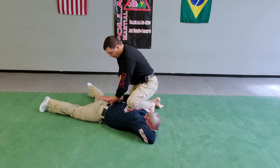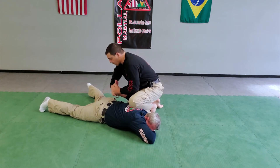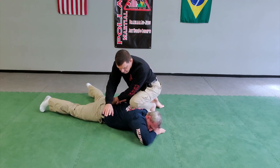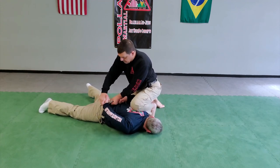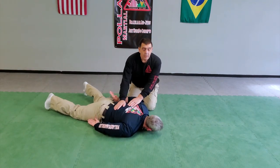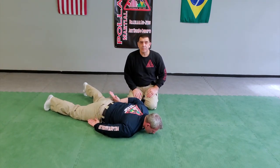I'm going to go ahead and take my handcuffs out. And that is the unwrap series from the outer position.